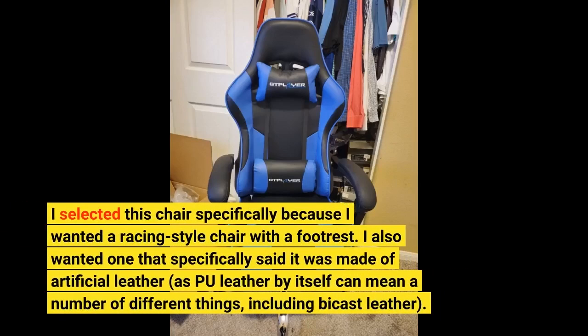I selected this chair specifically because I wanted a racing style chair with a footrest. I also wanted one that specifically said it was made of artificial leather, as PU leather by itself can mean a number of different things, including bycast leather.